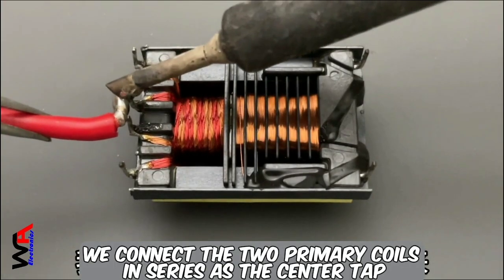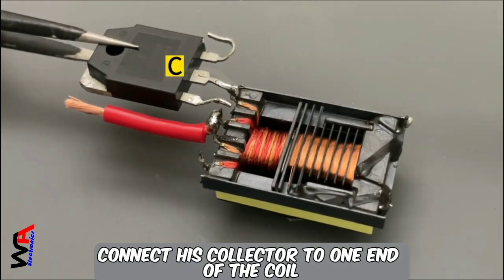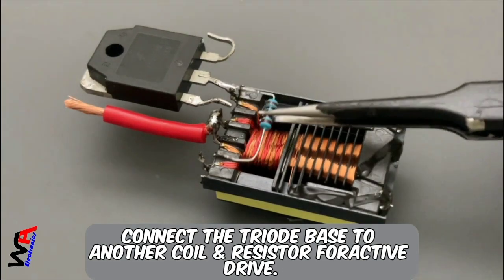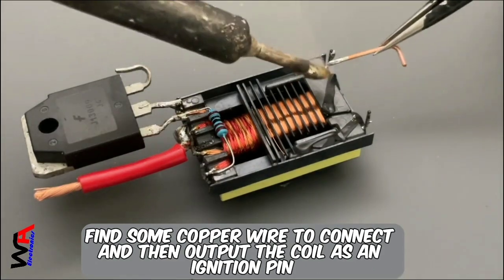We connect the two primary coils in series as the center tap. This is an N-type transistor. Connect its collector to one end of the coil with a 1,000 ohm resistor. Connect the triode base to another coil end resistor for active drive.